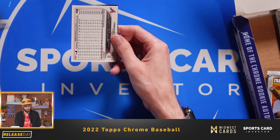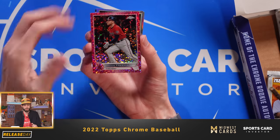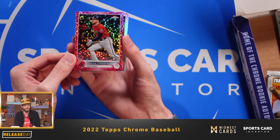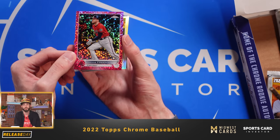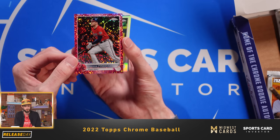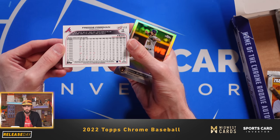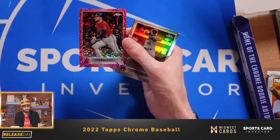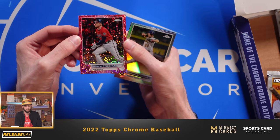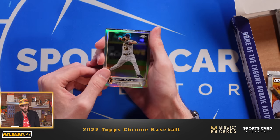Jeff McNeil. What do we got here? This looks like a pink speckle of Freddie Freeman in his Atlanta Braves uniform — which here in Atlanta there might be a lot of card collectors still happy to see him in that Braves uniform. Looks like it's numbered 183 out of 350. Freddie Freeman's definitely a guy who's going to have some long-term value in this hobby, and this card absolutely pops. And then Corbin Burns refractor. And Nelson Cruz.